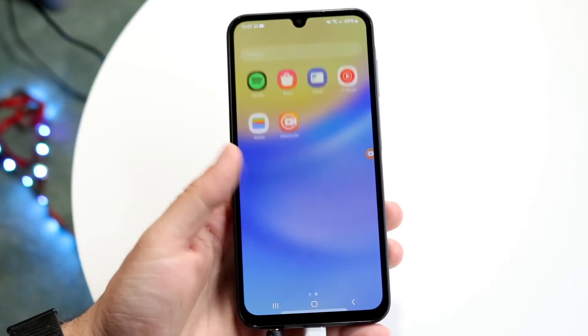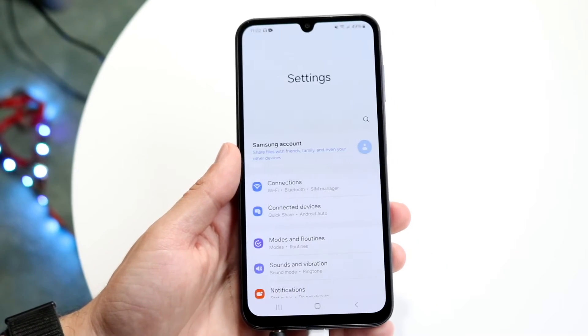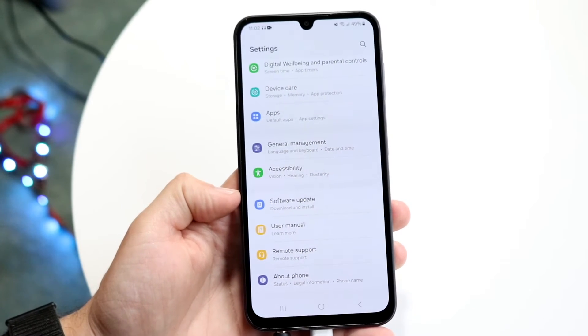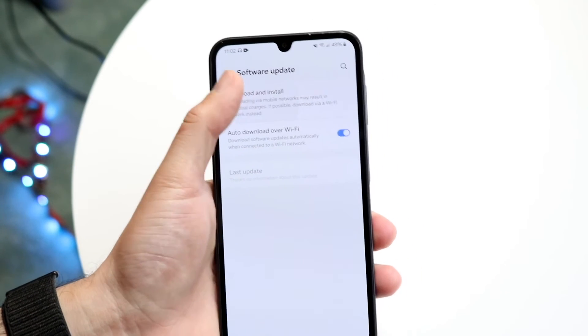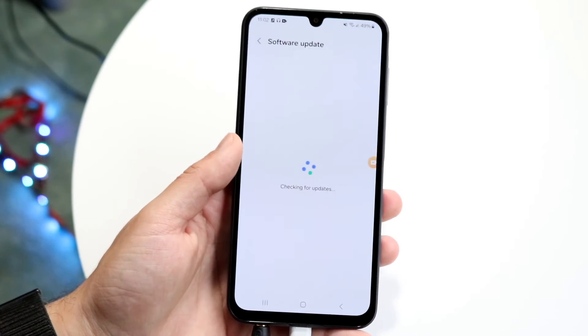Another thing you may want to try is seeing if there's a software update available for your device. Go inside the Settings application, scroll down until you see Software Update, and tap on it. Then click Download and Install to download and install the update. That's another thing you can try doing as well.